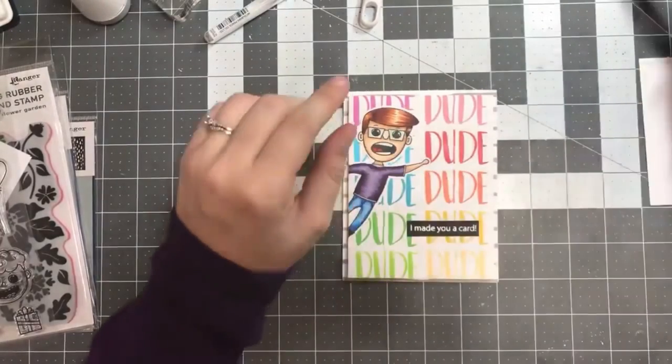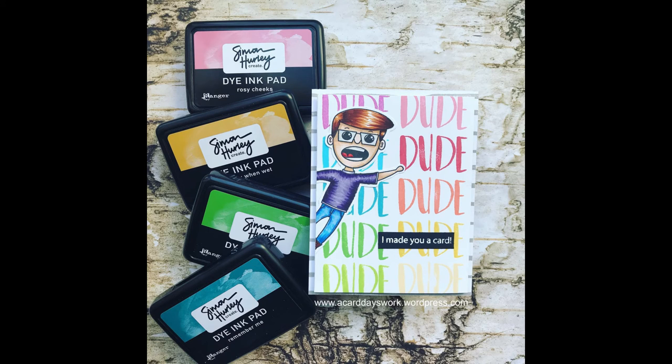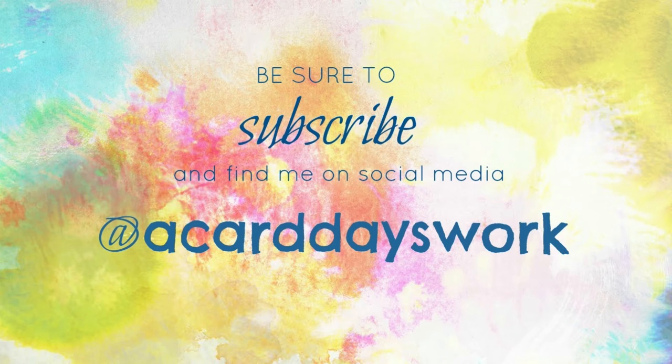It took everything in me not to add any sequins because I wanted to leave it as more of a masculine card, and I'm really happy with how that turned out. If this inspires you to create something, don't hesitate to tag me on social media at A Card Days Work. All the supplies are linked in the description below in case you're interested in checking out any of those new supplies from Simon. Thanks so much for watching — be sure to like this video, subscribe to my channel if you haven't already, and I'll see you again super soon.